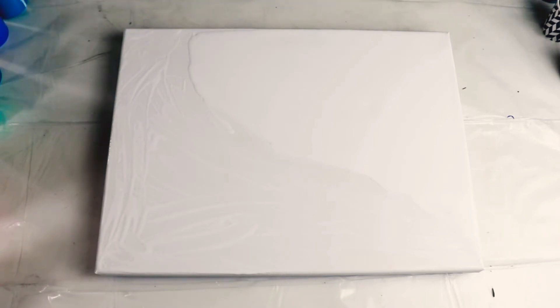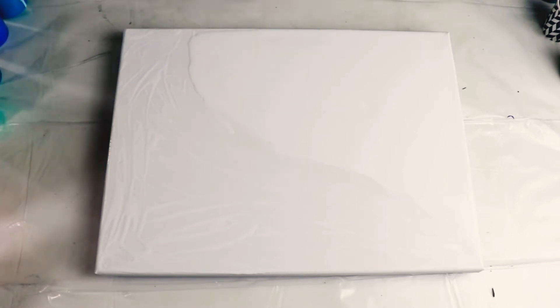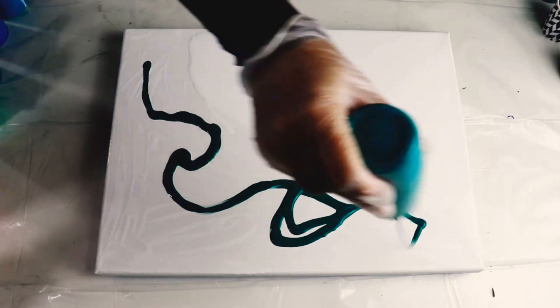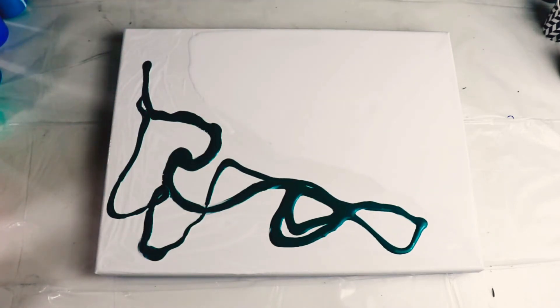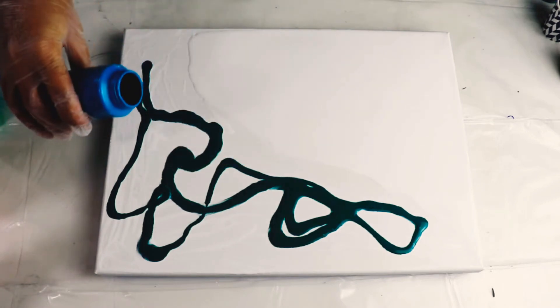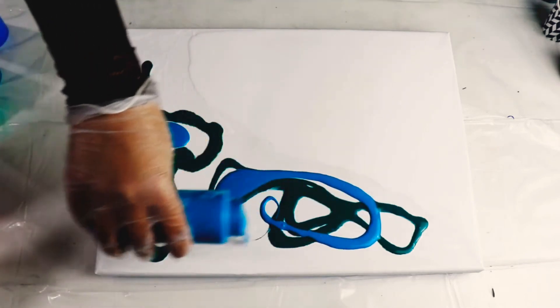I'm going to start with the teal green, not worrying too much about how I put it on. Once I'm done with all of them, I'll see if I have enough paint — I might even go back and pour some more. So I'm just going to pour it like this; it's easier when I'm doing big puddles like that.